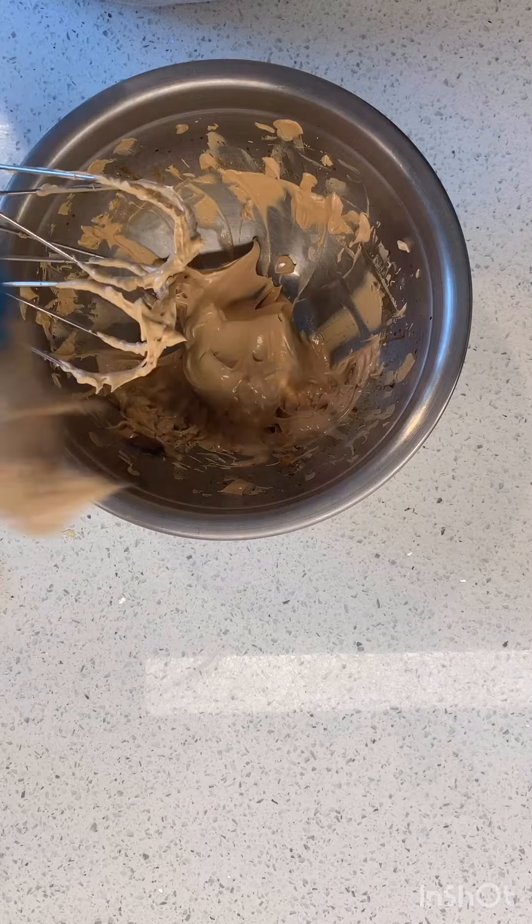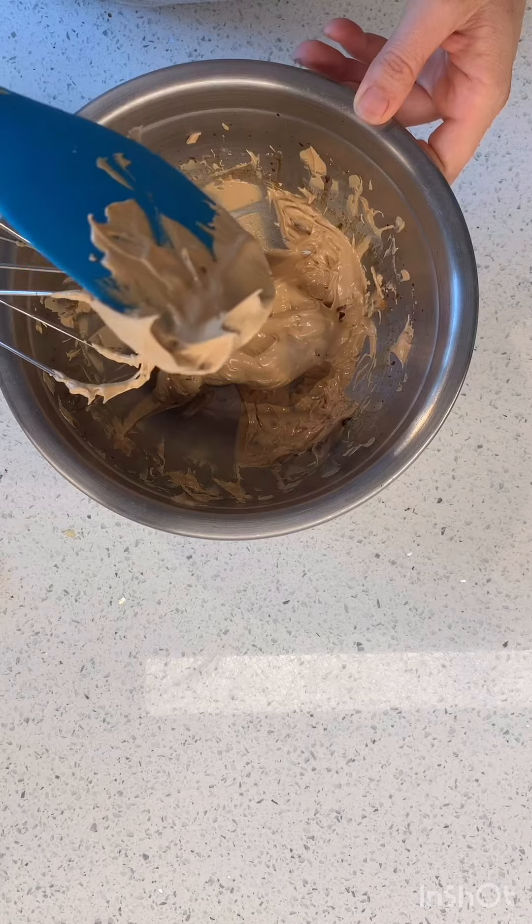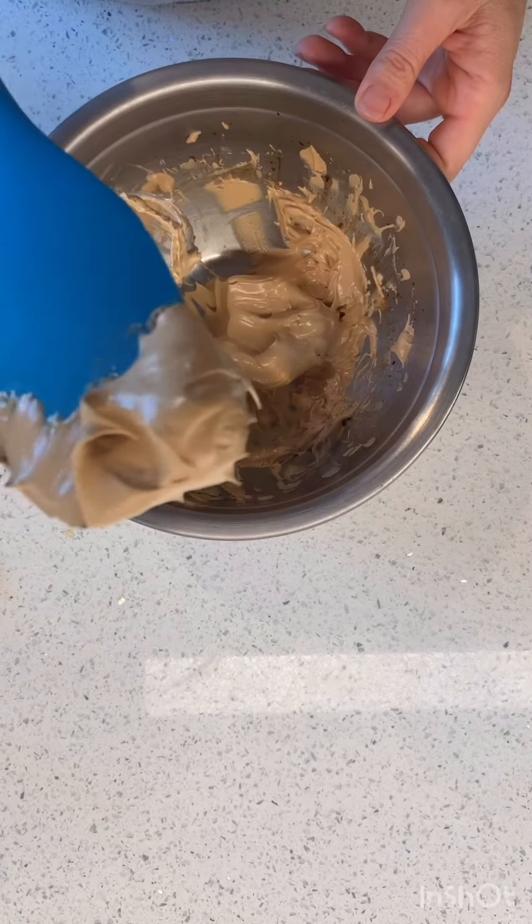So here we go. It turns so many different colors. Now it's the nice light coffee color.